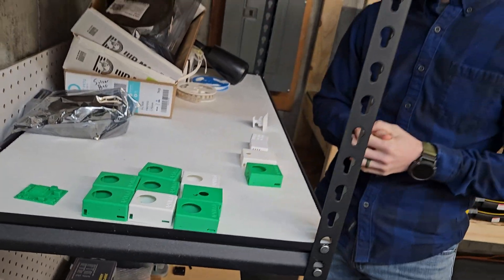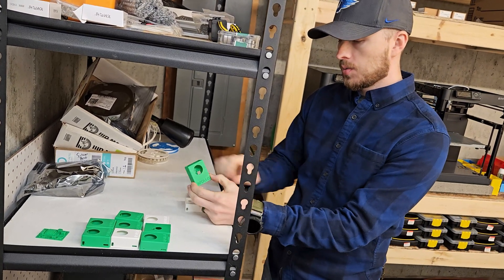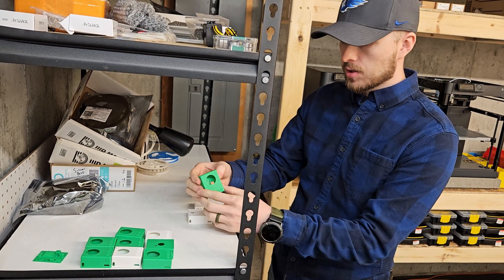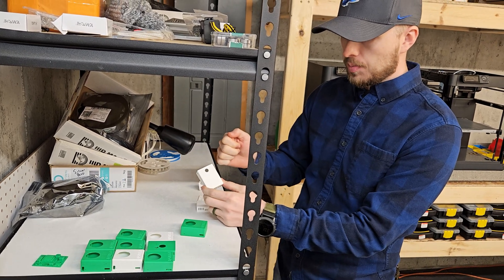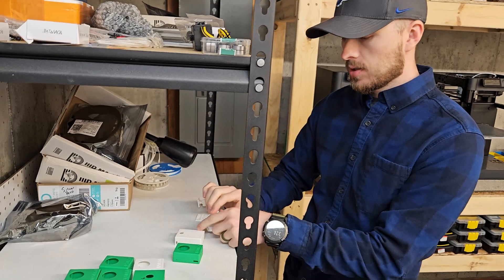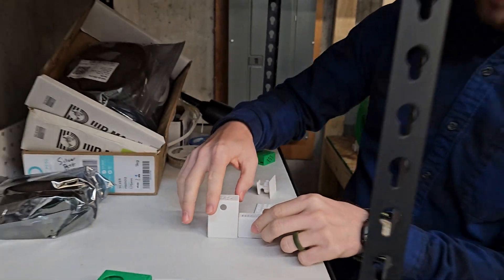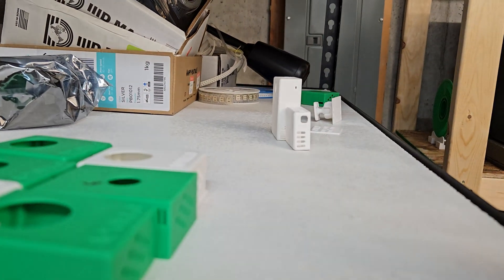These are the OG, the original MSR1s that we started with. You can see this one has the large PIR — we actually had the Apollo branding on the front. We decided against the large PIR and the branding on the front, went with the small PIR, and eventually went to no PIR at all, just the LD2410B. You can see a little size comparison there, and you can see the thickness as well — significantly smaller.